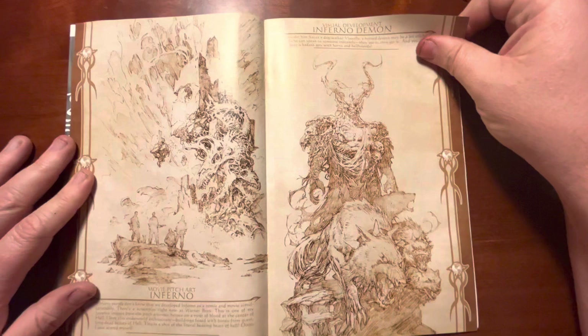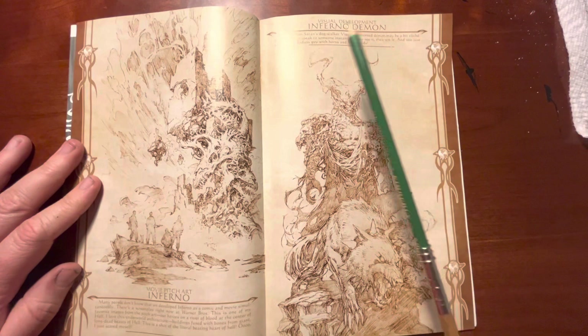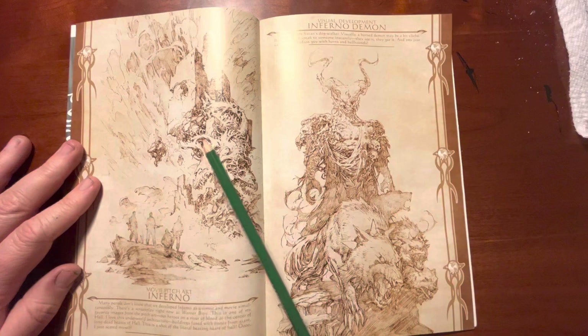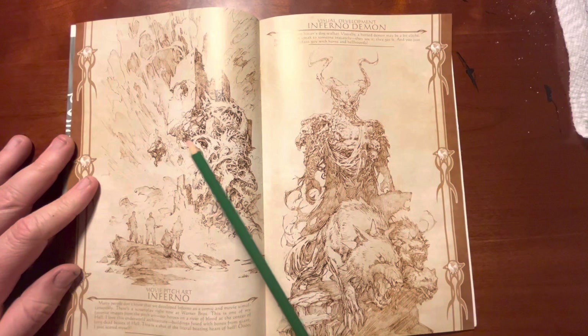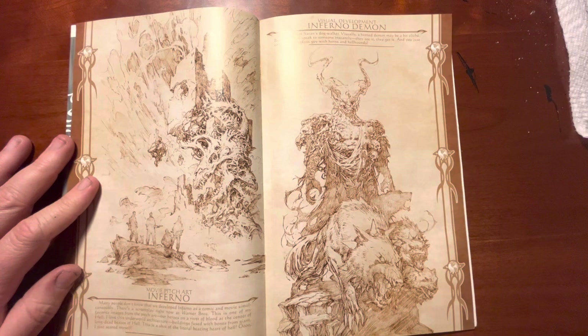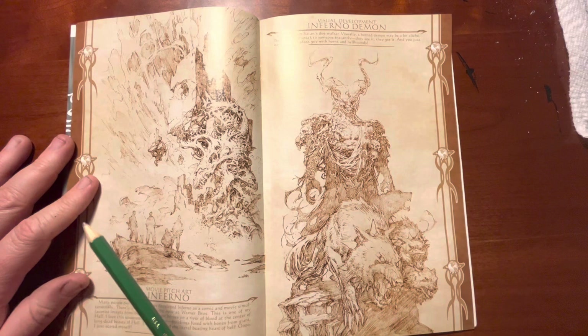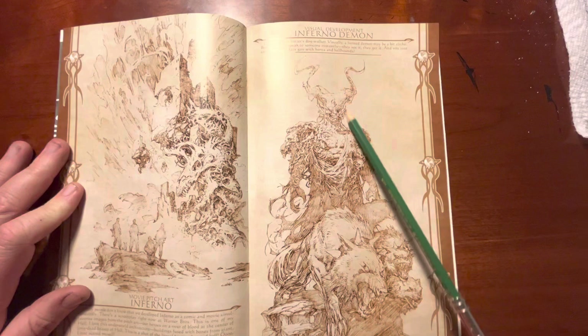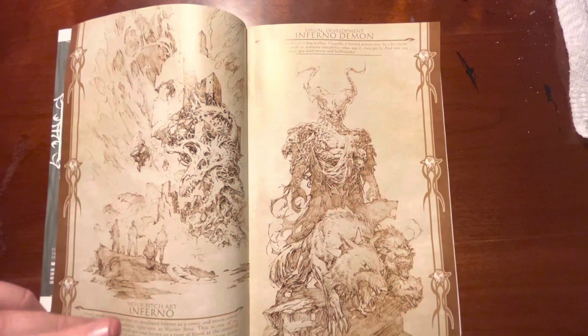Another comic he started and didn't finish — I think there were legal troubles with a movie studio — called Inferno. I love these little figures. It was about a team of soldiers that go to hell on a mission to retrieve someone, so there's all this hellish landscape imagery. The thing with Silvestri I've mentioned before is that he's got a very organic style. It's not straight and angular — it's very imaginative with these organic shapes, these twisting, moving things. Look at this guy's wild design with all this clothing and the horns. Organic. That's just the only thing I can come up with to describe his artwork, and it's great.